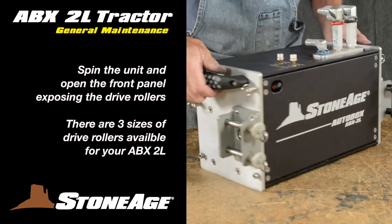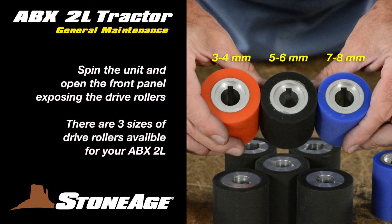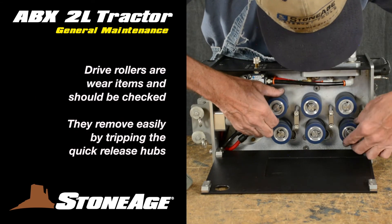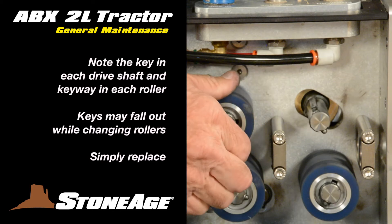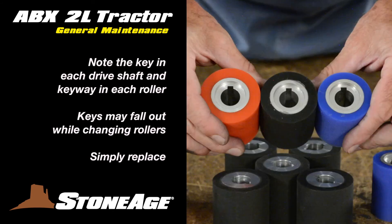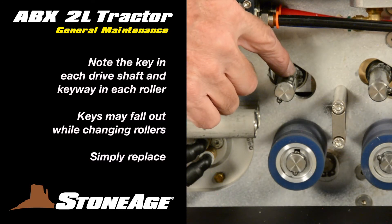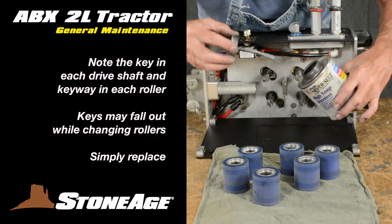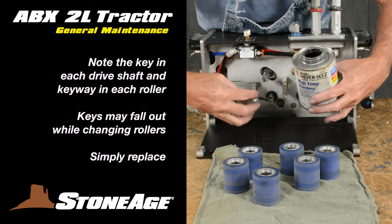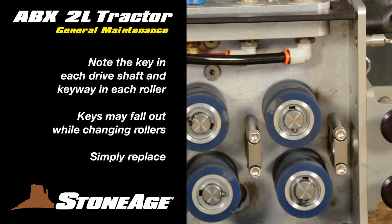Spin the unit around and repeat the same with the front panel, opening it up and exposing the drive rollers. There are three sets of drive rollers available for the 2L system, each set to be used with a specific range of hose diameters. The drive rollers are wear items and should be monitored. They change out easily using a slot screwdriver to trip the locking hub as shown. With the roller off, notice the key in each shaft and the keyway in each roller. Occasionally the key will come out of the drive shaft when removing the roller — this is to be expected. Simply replace it in the shaft when installing the new rollers. Be sure to apply anti-seize to each shaft before replacing the rollers; otherwise, they may be difficult to remove next time. Snap the rollers into place, locking the hub each time.